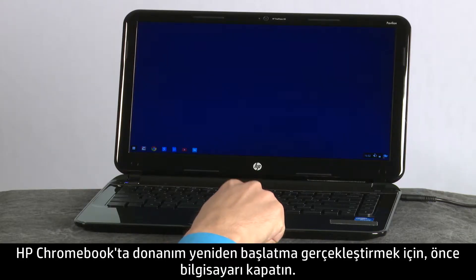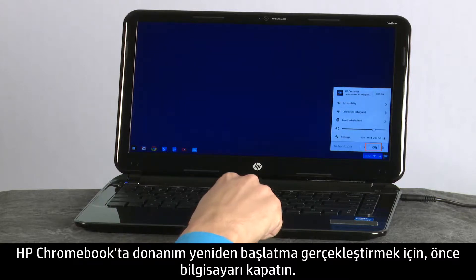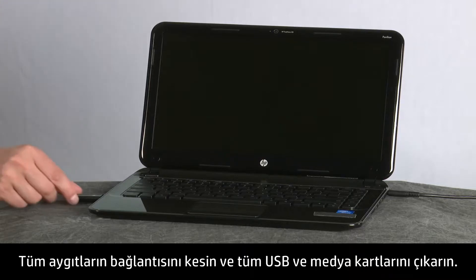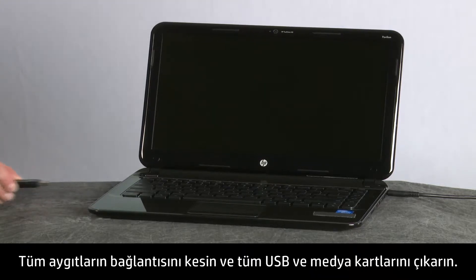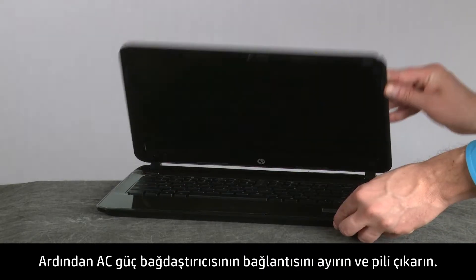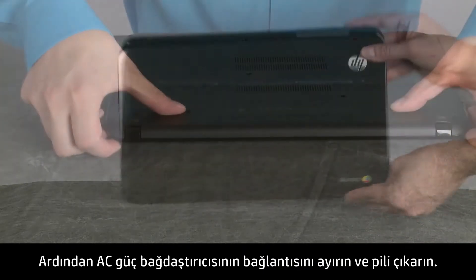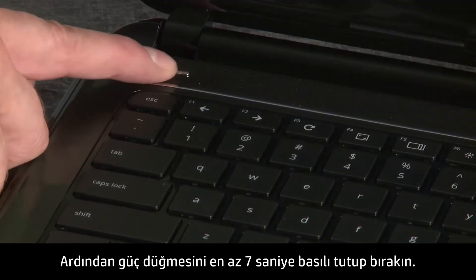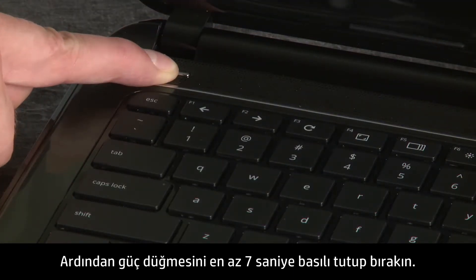To perform a hard reboot on the HP Chromebook, first turn off the computer. Disconnect all devices and remove all USB and media cards. Next, disconnect the AC power adapter and remove the battery. Then, press and hold the power button for at least 7 seconds and release.